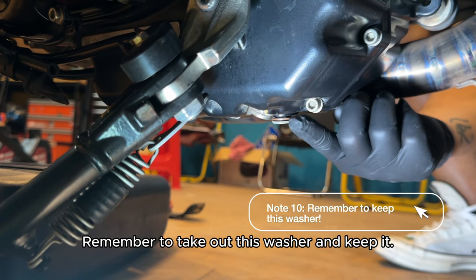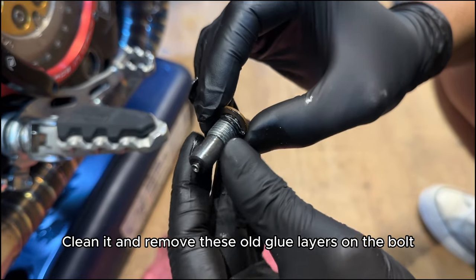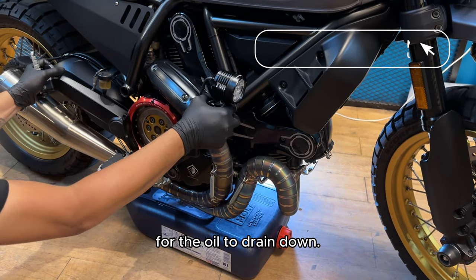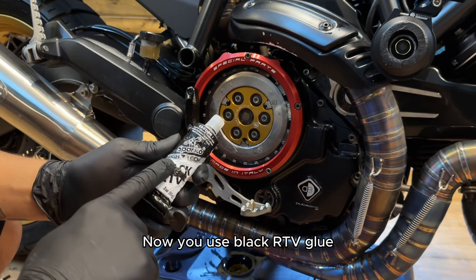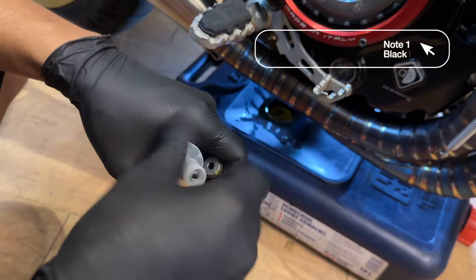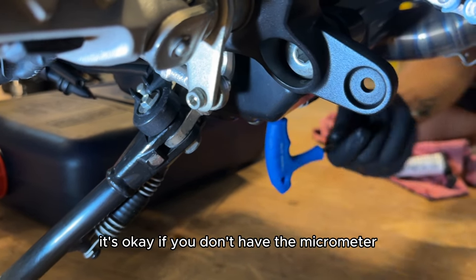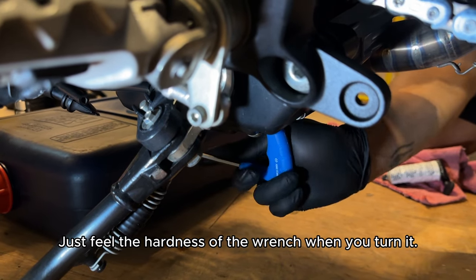Remember to take out this washer and keep it. Clean it and remove the old glue layers on the bolt. You should keep the bike upright for 3-5 minutes for the oil to drain down. Now use the black RTV glue to apply a thin layer in this position of the bolt. When changing the oil at home, it's okay if you don't have the micrometer torque wrench — just feel the hardness of the wrench when you turn it.